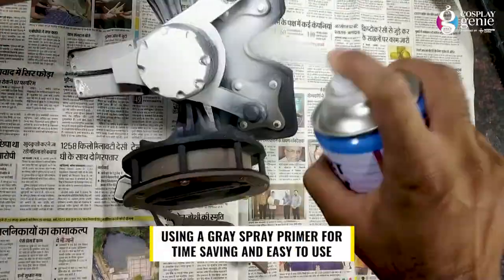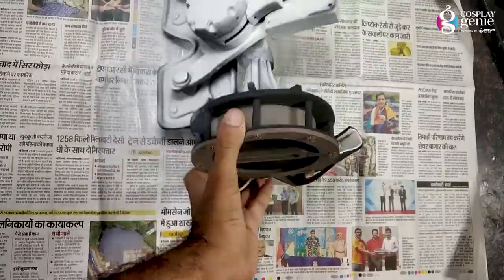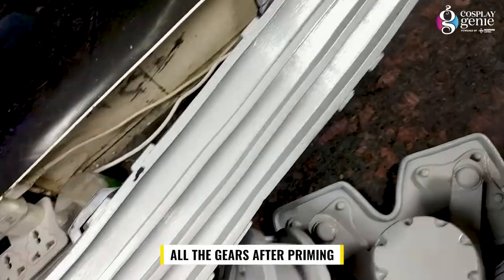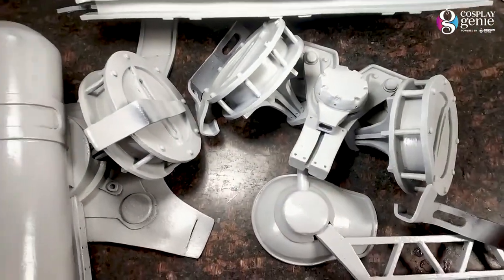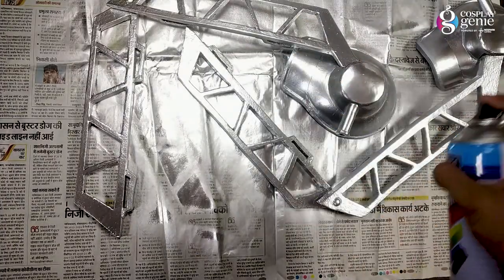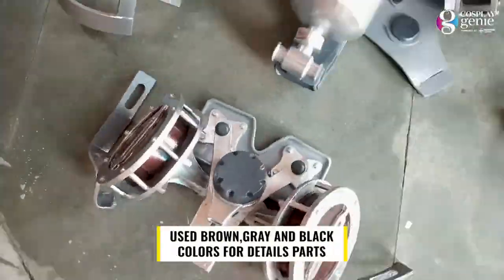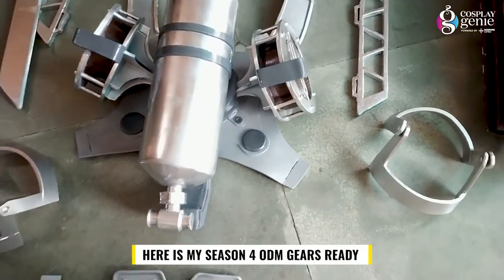Using a grey spray primer for time saving and easy use. All the gears after priming. Using silver chrome spray as a base color for all of them. Using brown, grey and black colors for the detail parts. Here are my season 4 ODM gears ready.